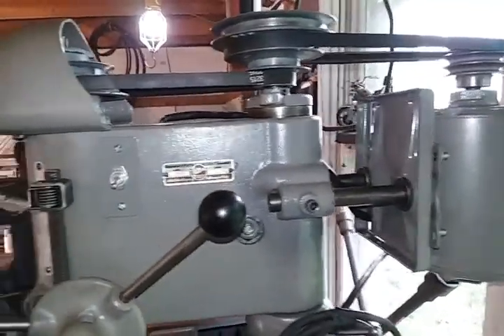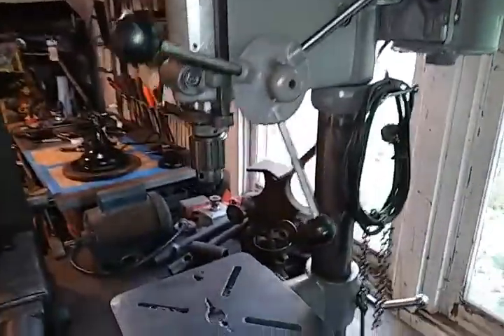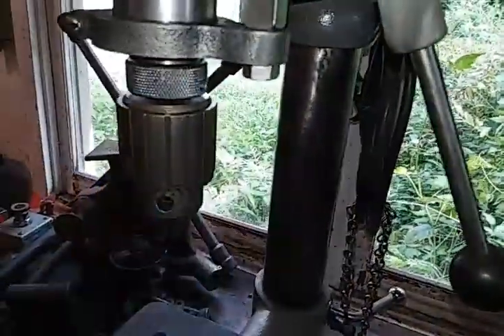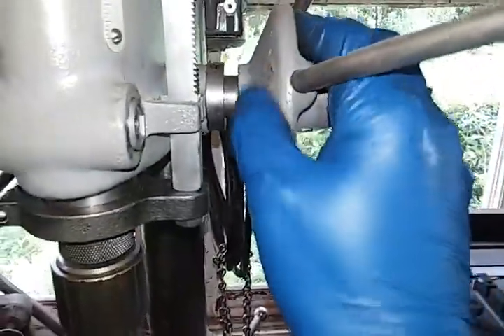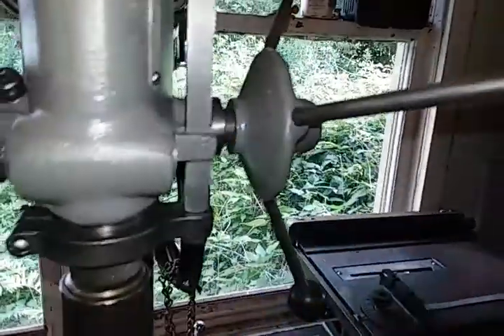Obviously it does run beautifully. I had also taken this chuck off and took it all apart, cleaned that up so it's a nice piece. A little dirty from being handled, but it'll clean right up.